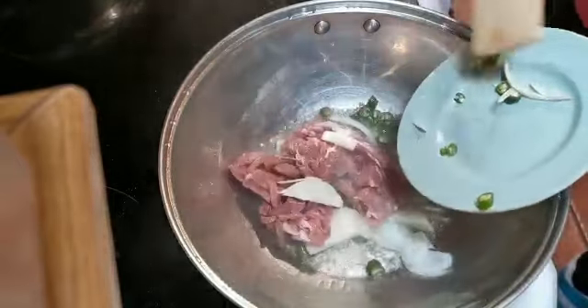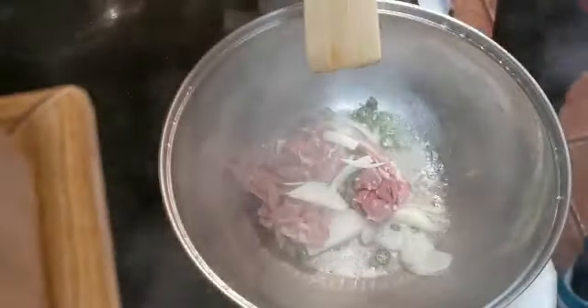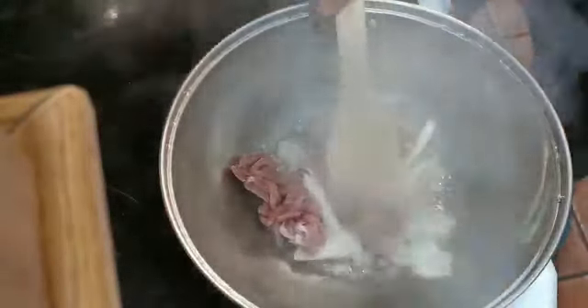Put in ginger, onion, chili, and then the pork. If you don't need the meat, just put in the ginger, chili, and onion straight — that's okay too.